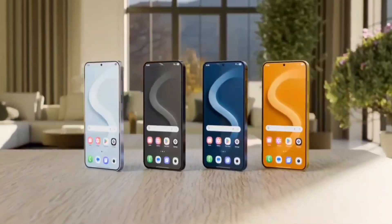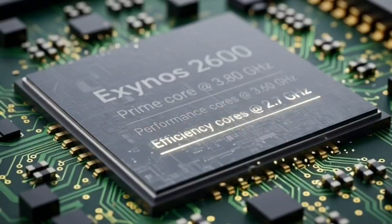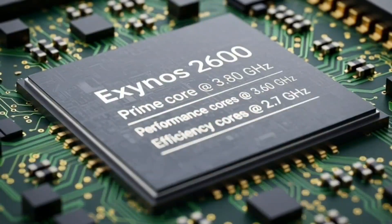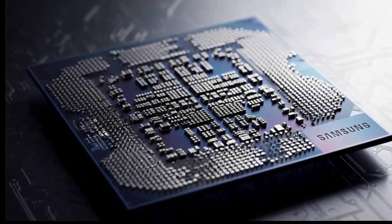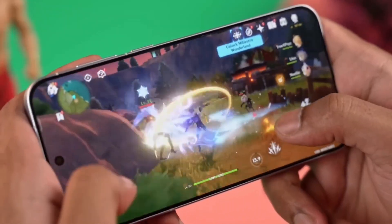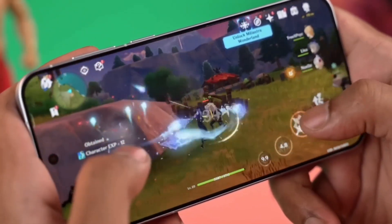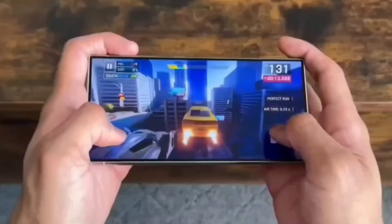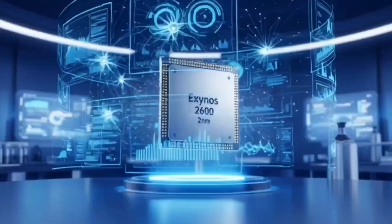It's honestly a clever move — not every phone needs to run at max speed all the time. A slower version helps keep temperatures lower, battery life longer, and it's cheaper to produce, keeping prices more competitive. That slower version might even be used in other Samsung phones like the Galaxy S26 Edge or the Galaxy Z Flip 7.